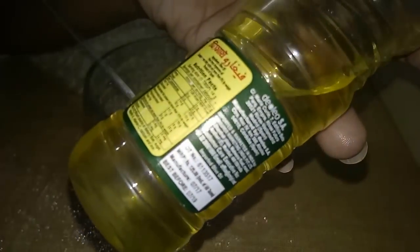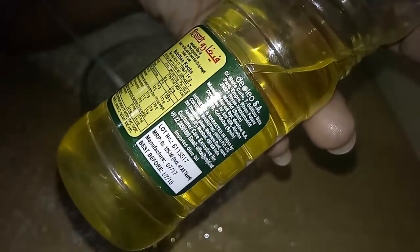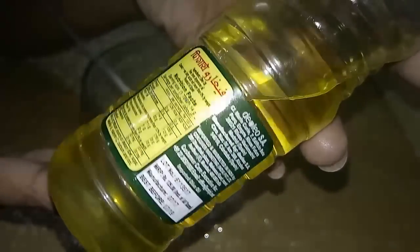Next I am getting olive oil. I have Figaro — if you have extra virgin olive oil or any other olive oil you can mix it. I am going to use an equal amount of Figaro olive oil as the castor oil. Olive oil is very good for hair growth.